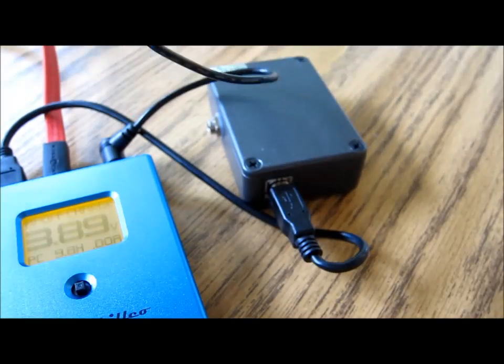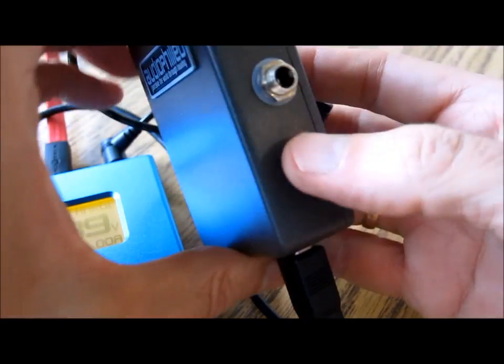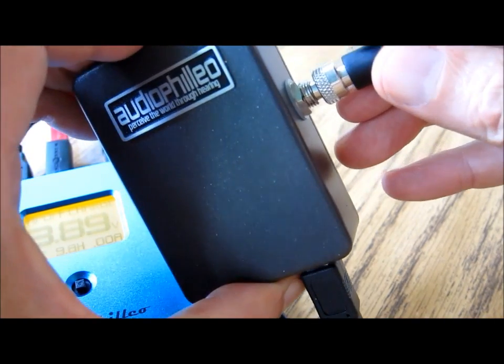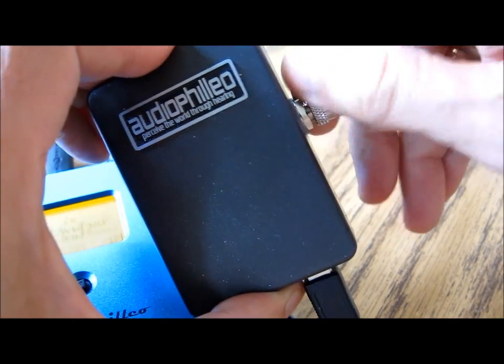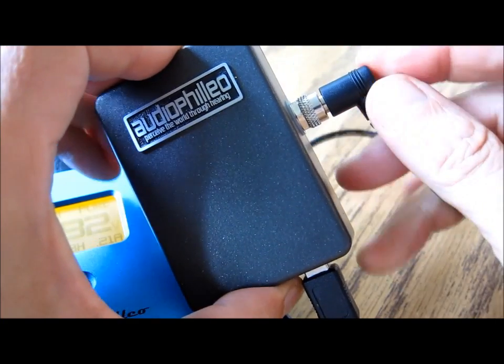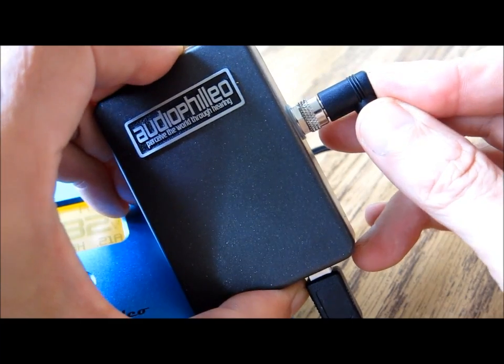Then do the same thing on the Audiophilio over here — that's my parrot in the background who is very excited about what we're doing — and just make sure that the cable is pushed all the way in.